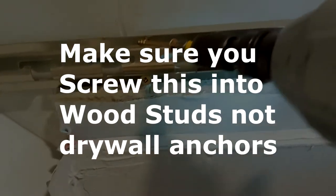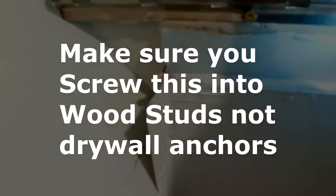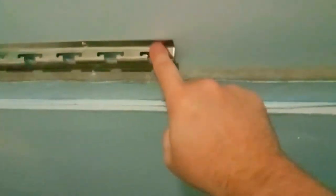It appears there is a stud, so one rail is done. Grab the first flap and with the screws facing towards you, place it into the grooves and just hang it like that. That's our first one — let's continue until the end.